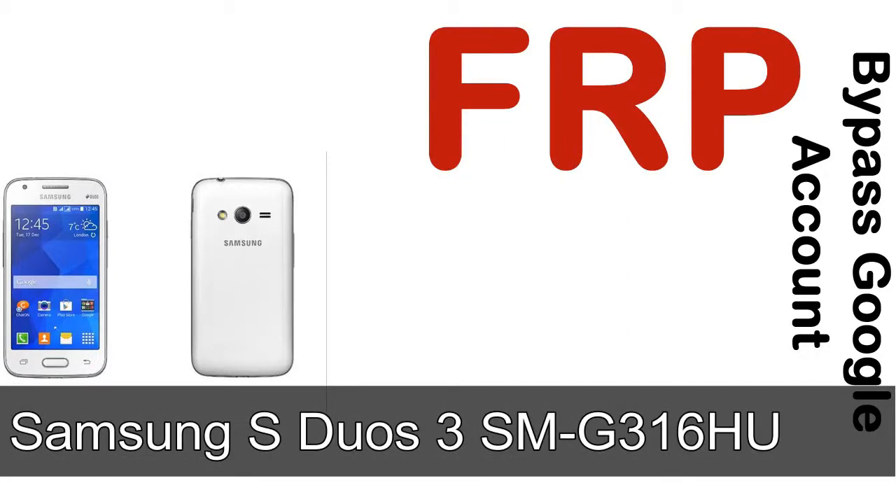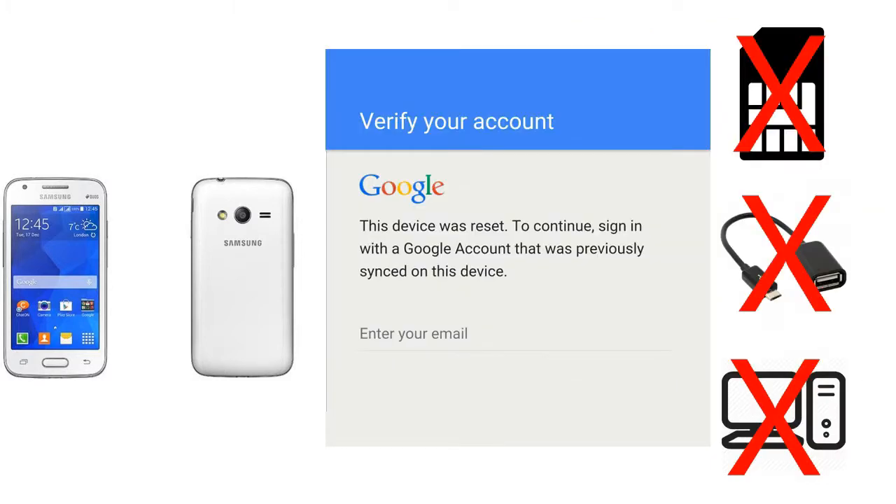Hi guys, Daniel here, welcome to SID HADAK YouTube channel. Take a look at this complete video. I'll talk to you about how to unlock Samsung device FRP lock protection — without SIM, without AOD cable, without PC.